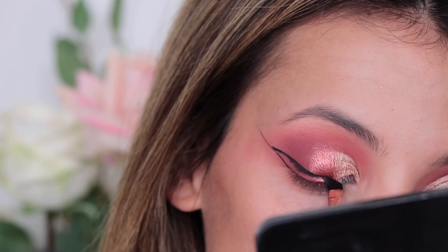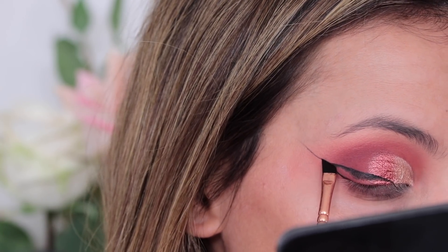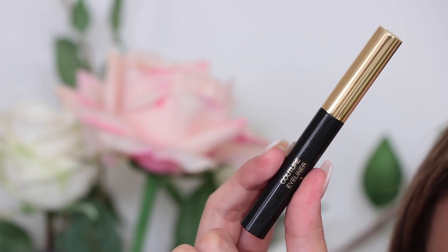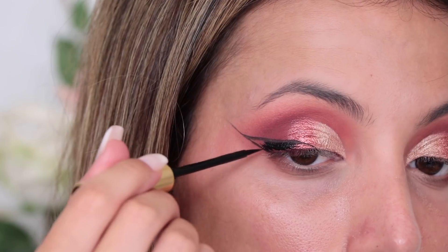For my eyeliner, I'm going to do my wing with my Sigma Wicked Gel Eyeliner and then fill in the rest using my YSL Couture Eyeliner in shade One. It's a super, super black liquid liner — I don't normally use liquid liners but it just made such a difference. My winged eyeliner looks really good this day, if I do say so myself.